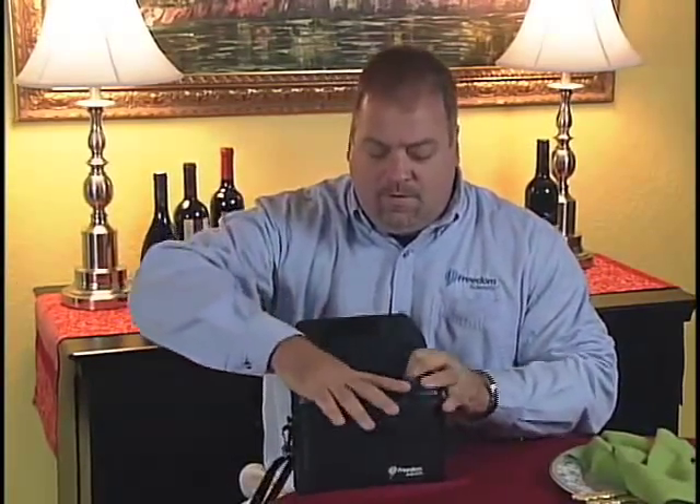It closes to protect the screen and automatically turns off to ensure that you receive 4 hours of real usage per charge. I don't go anywhere without it.